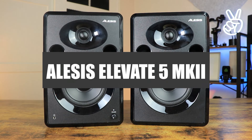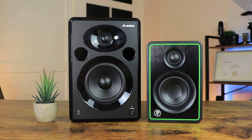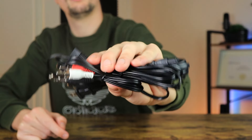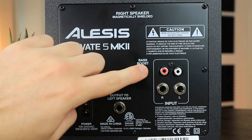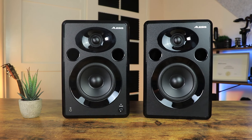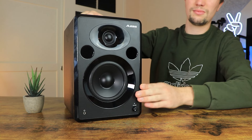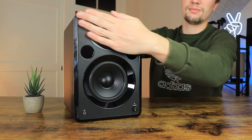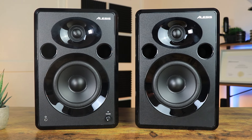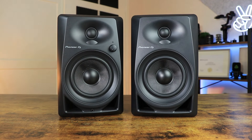The next pair of studio monitors are the Alesis Elevate MK2s, which are the biggest set of studio monitors on this budget list. Costing around $130, these come with all the necessary cables for easy setup, plus an additional bass boost switch for some extra low end. In terms of look and design, the Elevate MK2s come in a glossy black finish with some unique reflex ports. Build quality feels a little plasticky, but they are solid nonetheless. At $130, these are the cheapest 5-inch cone monitors on the market.